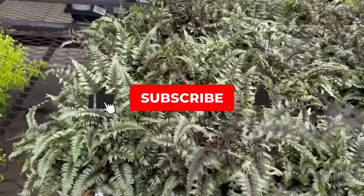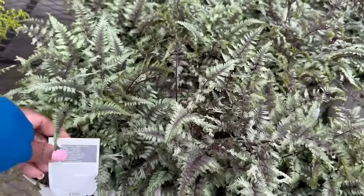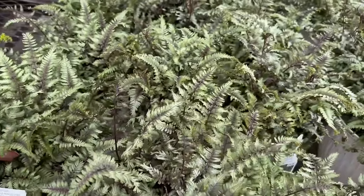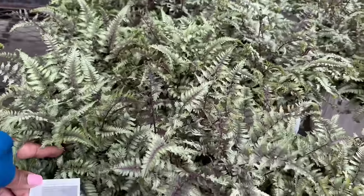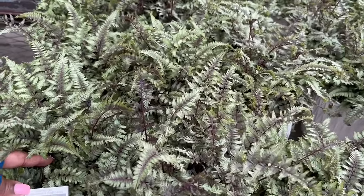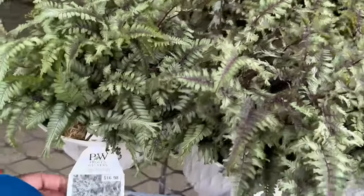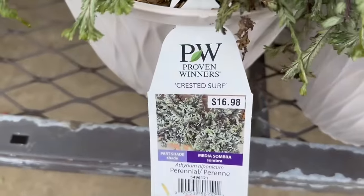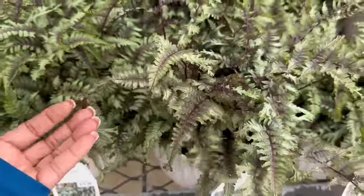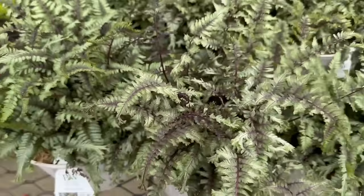Crested Surf — it is $16.98. It needs part shade and this one gets 20 to 22 inches tall. You want to space it 28 to 30 inches apart. Hardy in zones to minus 40 degrees Fahrenheit. It's grown for its attractive foliage, part shade to shade. I love the purple vein — the purple vein is really pretty.